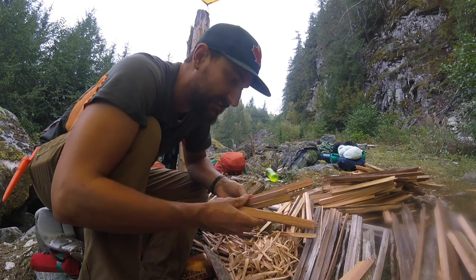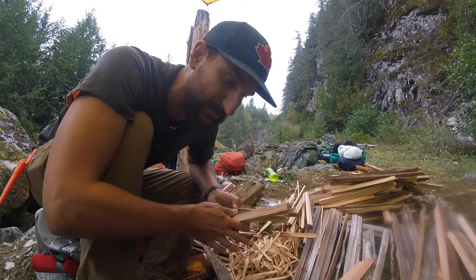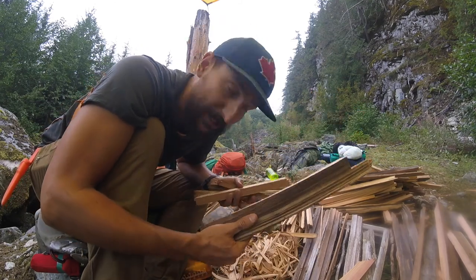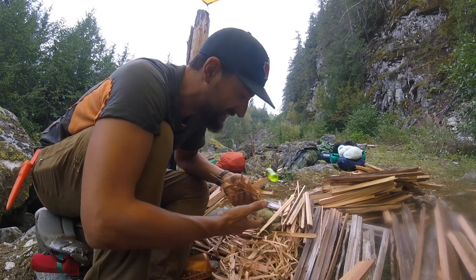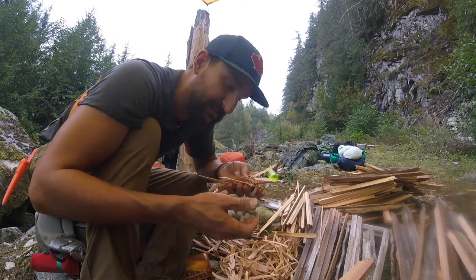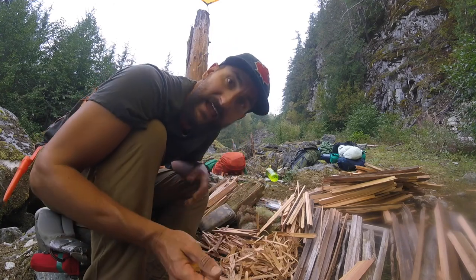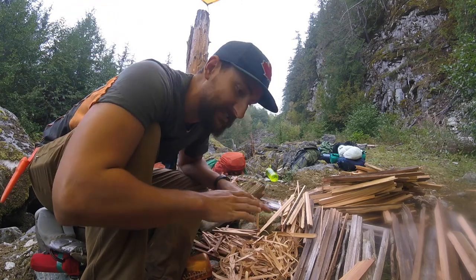From there I can get into much larger pieces of kindling like this, and then eventually progress to being able to burn a much bigger log. The other thing I'm looking for is really thin, wispy little bits. So I'm actually going to take a few pieces of that wood and shave it. On a wet day I'm going to do this under a tarp so I can keep it nice and dry.